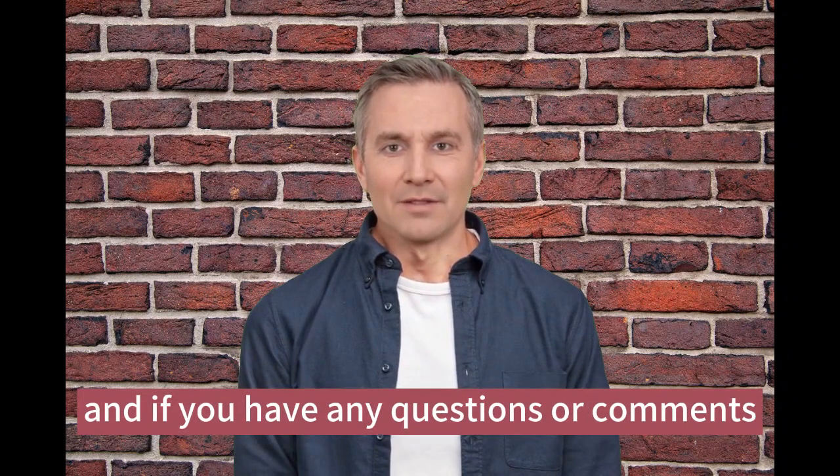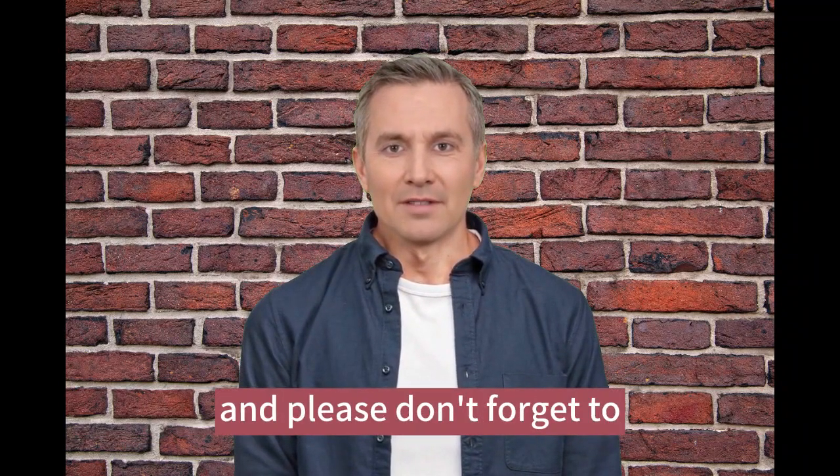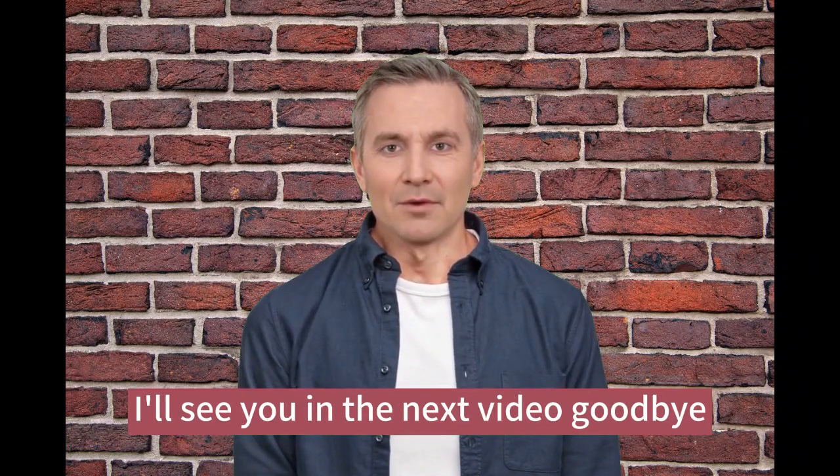And if you have any questions or comments, feel free to leave them down below. Thanks for watching and please don't forget to subscribe to our channel and give me a like on this video. I'll see you in the next video. Goodbye!